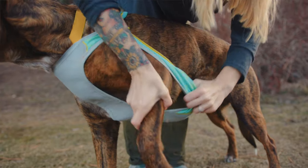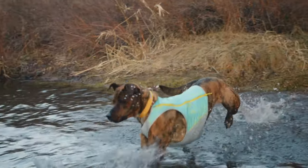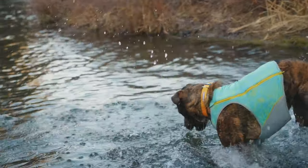If you notice your cooling gear is getting dry while you're out exploring, you can easily recharge it by squirting it with a water bottle or having your dog wade into a lake or stream to get it wet again.